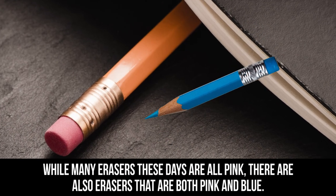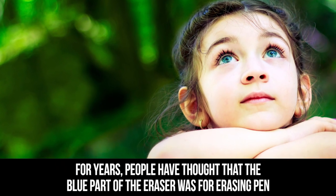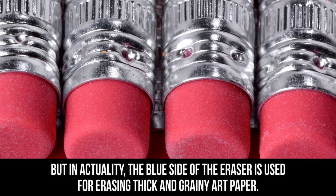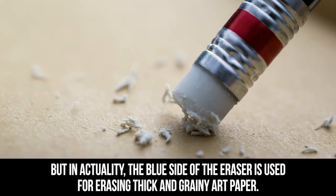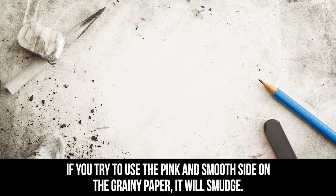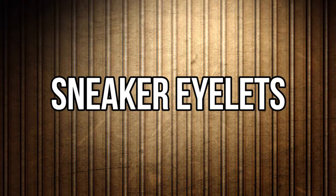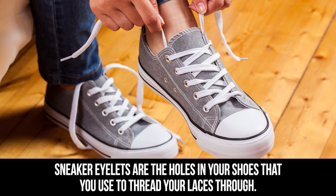Blue eraser: while many erasers these days are all pink, there are also erasers that are both pink and blue. For years people have thought that the blue part was for erasing pen or cleaning up smudges after erasing with the pink side, but in actuality the blue side is used for erasing thick and grainy art paper. If you try to use the pink and smooth side on grainy paper it will smudge, but the blue side is stronger in order to handle the roughness.